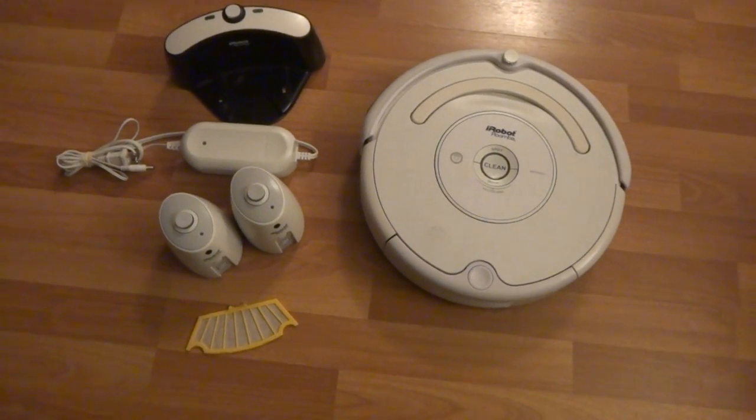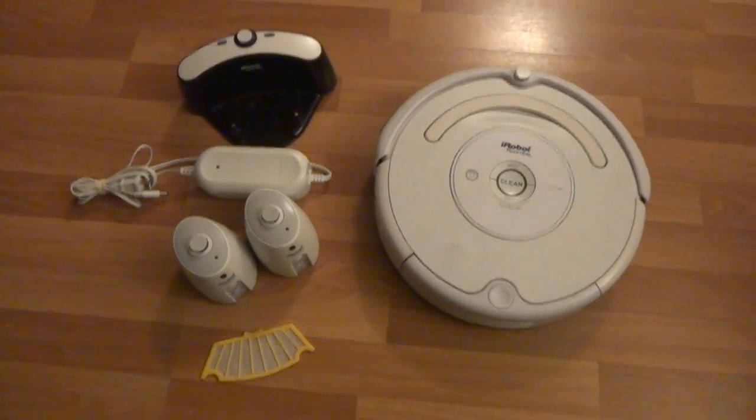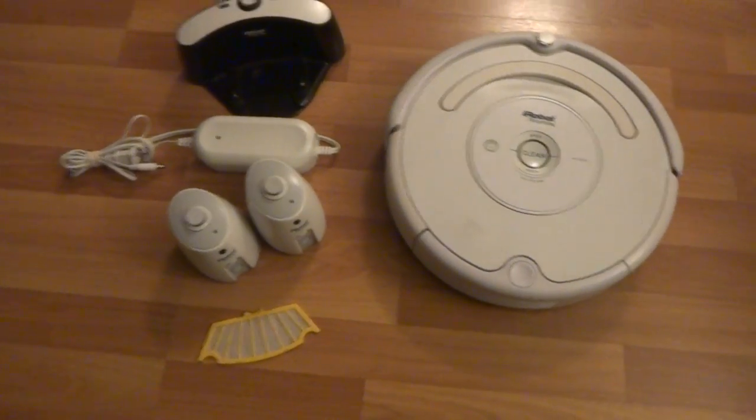So here we got the iRobot Roomba 530 model. It works great and it looks pretty good.